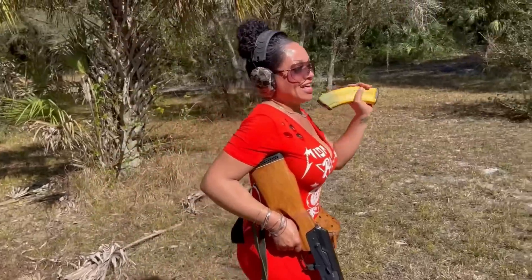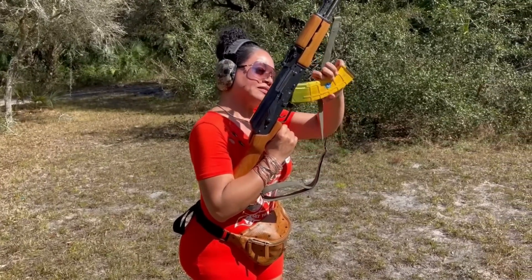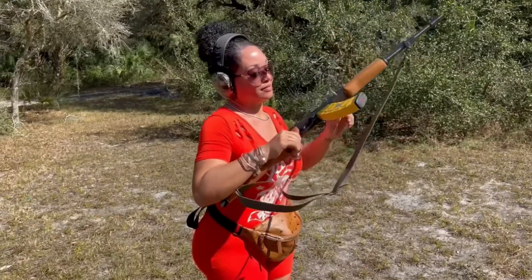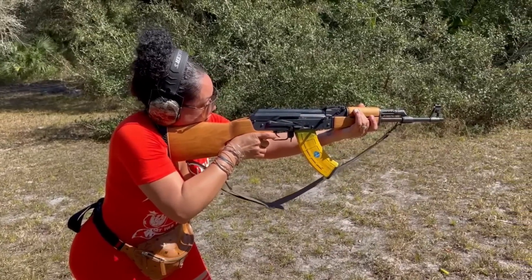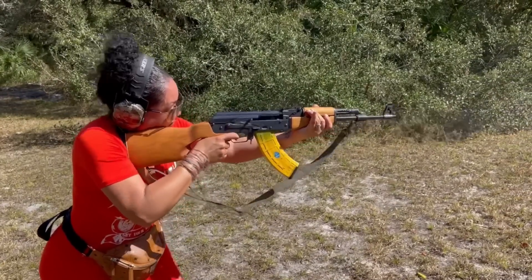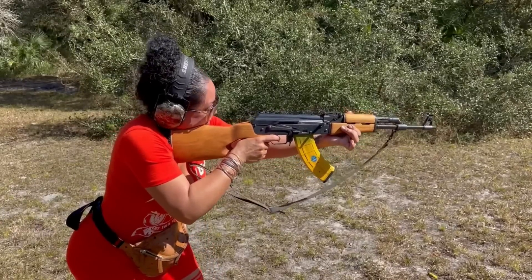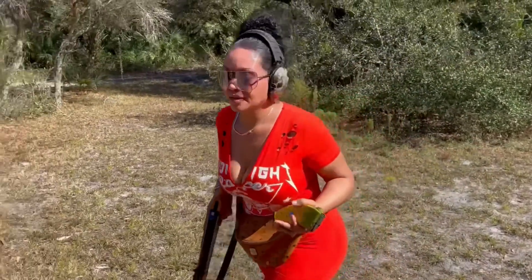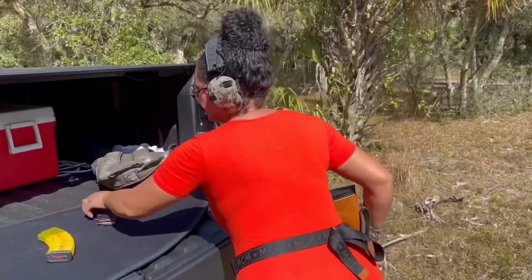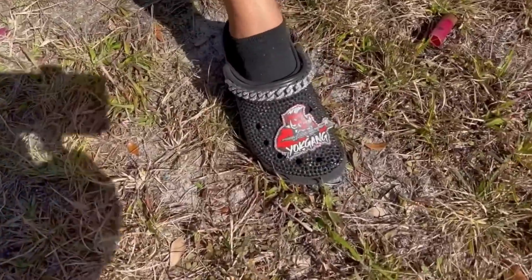It will fit any standard AK magazine. Safety's on — she's hot, no doubt. That was it for that one — that was hot. We're back to business as usual, with the Crocs.